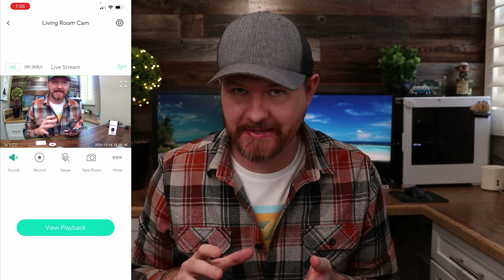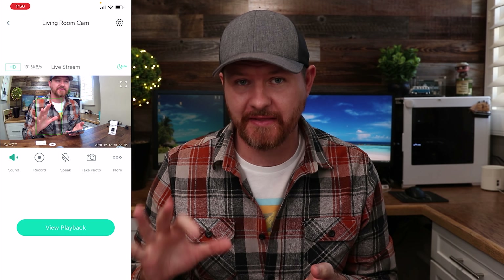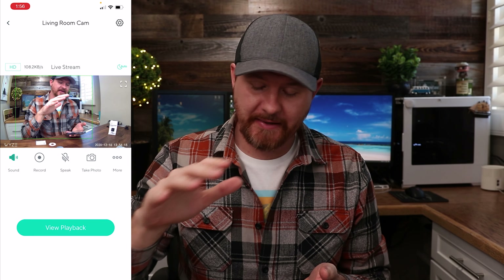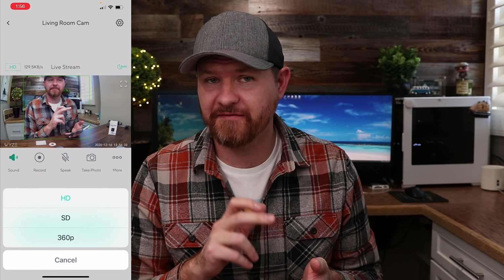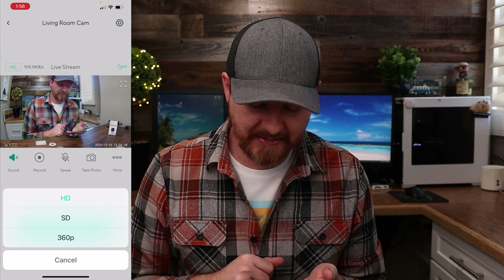We've got everything set up in the app. The first thing you're probably going to notice is that the latency on this camera is amazing. Pretty much every time I do something you're going to notice it on the camera screen very quickly — I absolutely love that about Wyze cameras. There is no lag with the image. It's so different from any other cameras I've tested. In the app we've got options for HD, SD, or 360p resolution — I'd recommend leaving it on HD.